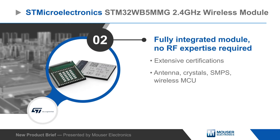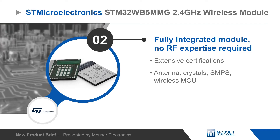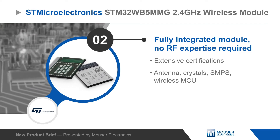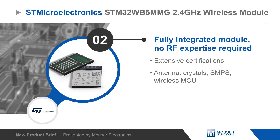The module requires no RF expertise, is pre-certified, and fully integrated including a chip antenna, crystals, power management, and an STM32WB55VGY Wireless MCU.